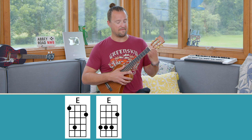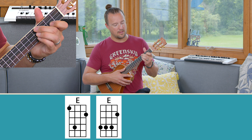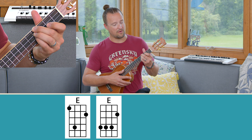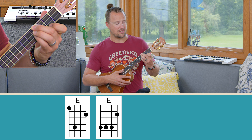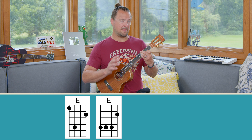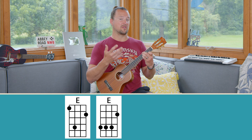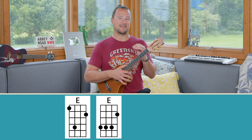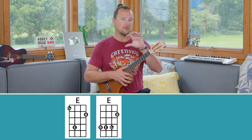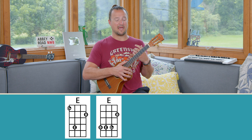The next shape, probably one of the more popular ways to play the E chord without a bar, is using middle, ring, and pinky on the G, C, and E string at the fourth fret, and then stretching your index finger back to the second fret of the A string. This sounds just about the same because the chords contain the same notes — E, G sharp, and B. Wherever you have those notes in a chord, that's an E major chord.